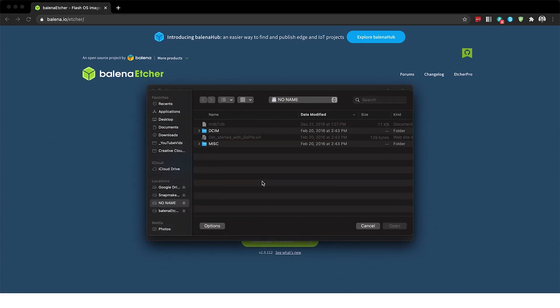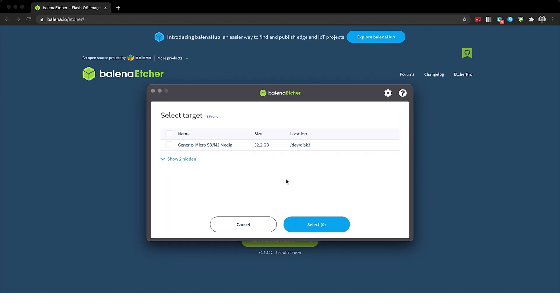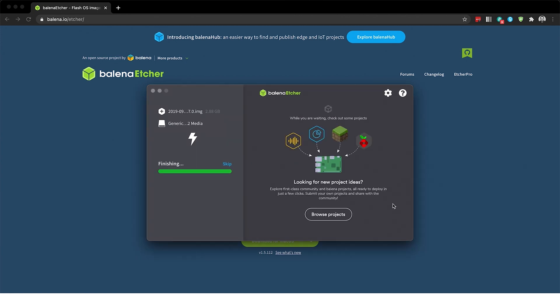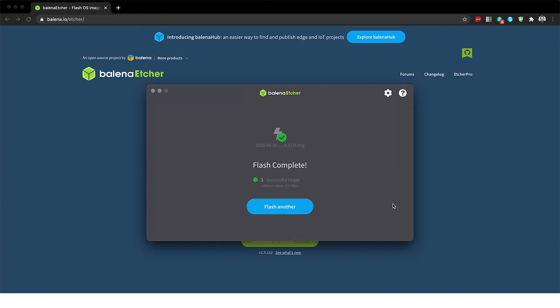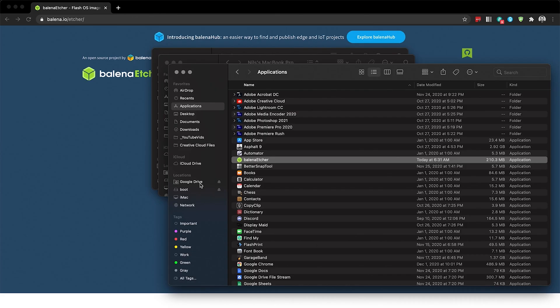With Etcher open, we're going to go to 'Flash from file' and select the image we recently downloaded for OctoPi. Then I'm going to select my target — it's this 32 gig micro SD — and then click Flash. We'll let that run; it will take just a minute. Once that's finished, you should have the image transferred over to the micro SD card and it should show up in your file explorer. I've got mine right here — it says 'boot'.